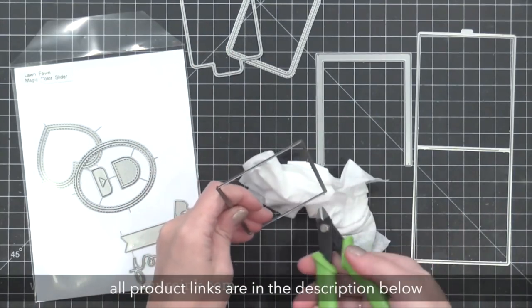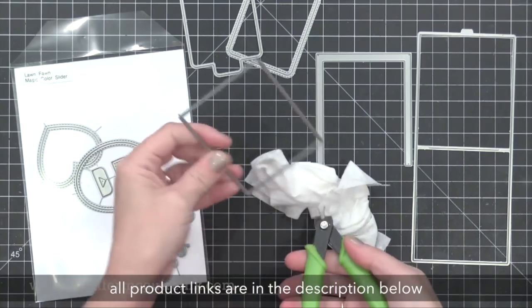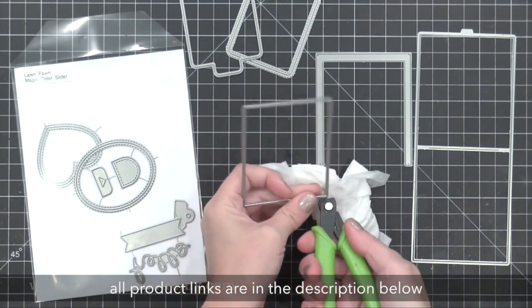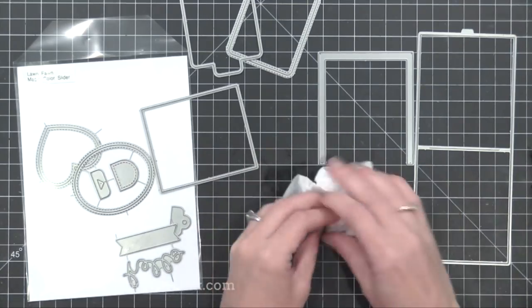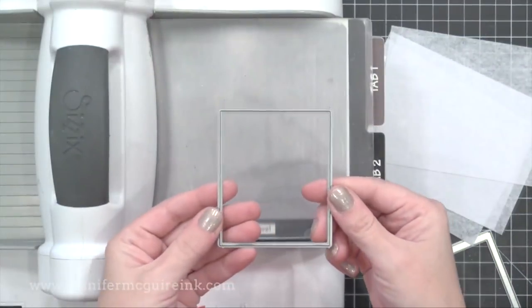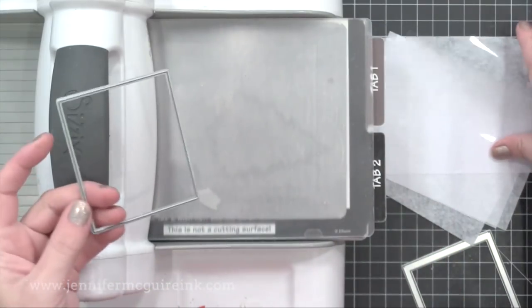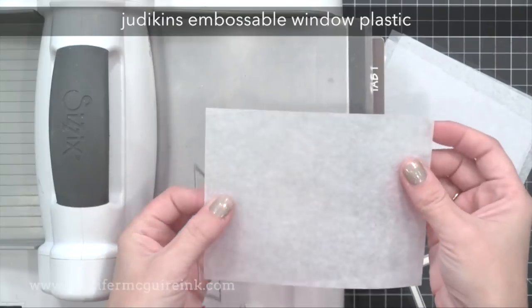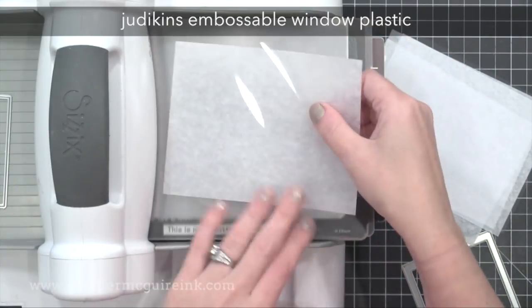I've cut my little dies apart. Most dies come still connected — it's part of the manufacturing. When I cut those little pieces of metal off, I use wire snips and I cut up against a baby wipe so it catches those tiny little pieces of metal and I can easily throw them away. Now I'm going to start cutting all the pieces needed to make my first magic slider card.